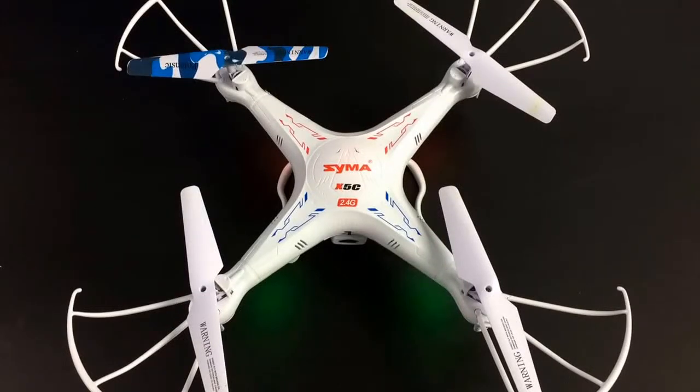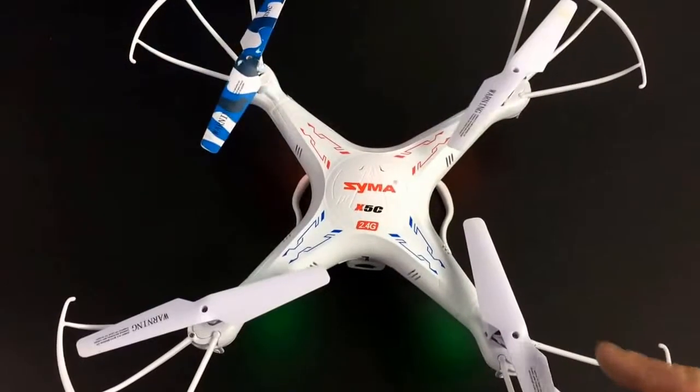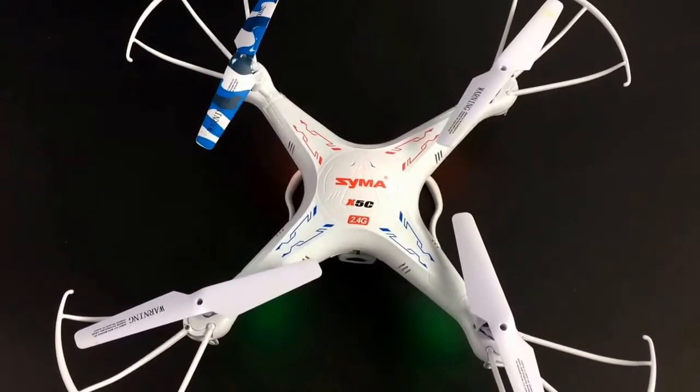Hey everybody, John from John's DIY Playground. Today we're going to do a drone motor repair replacement, which requires some soldering. If you remember my last video, I did an introduction for beginners on drones, maintenance and repair. My lower right motor is basically ready to be replaced after probably 30 or 40 flights minimum. I ordered some motors from China for about a dollar apiece, but they take three weeks to get here. Even if you don't have a motor burned out, I'd highly recommend ordering some now just to have them on hand for only a buck apiece. Let's get started.